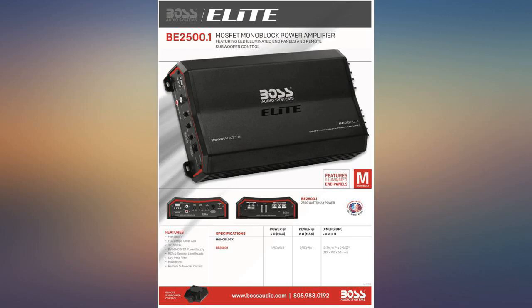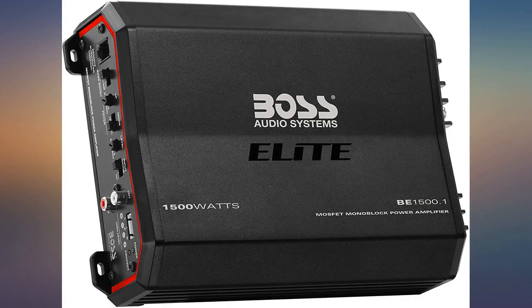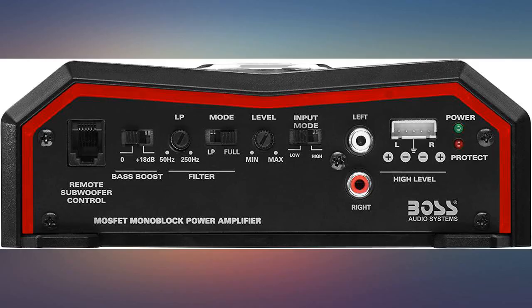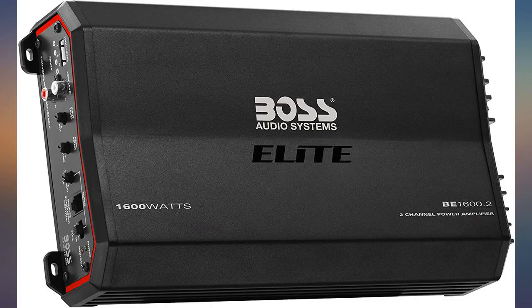Works pretty well, pretty pleased — doesn't seem to have the output claimed. I like the Boss brand. When I've installed a complete Boss system — amp, media player, speakers, etc. — I'm never disappointed.